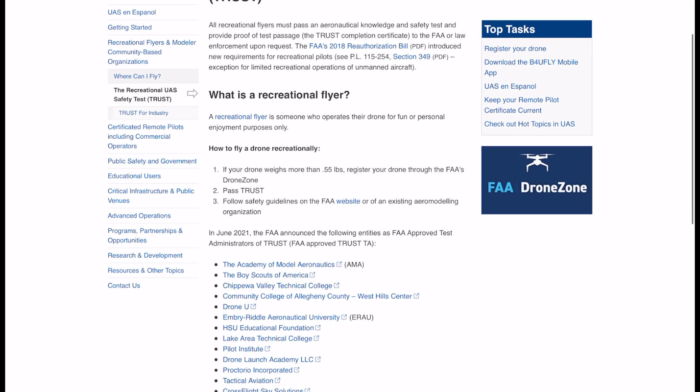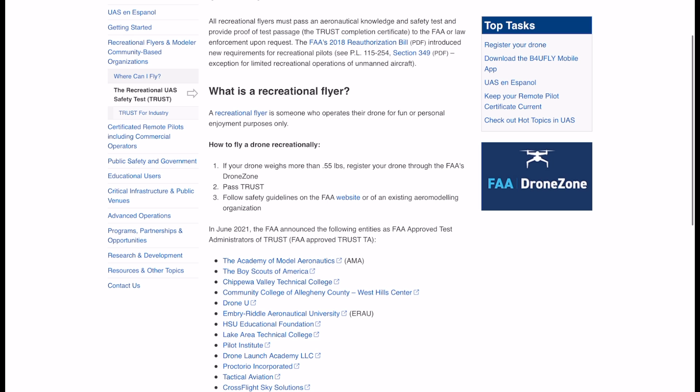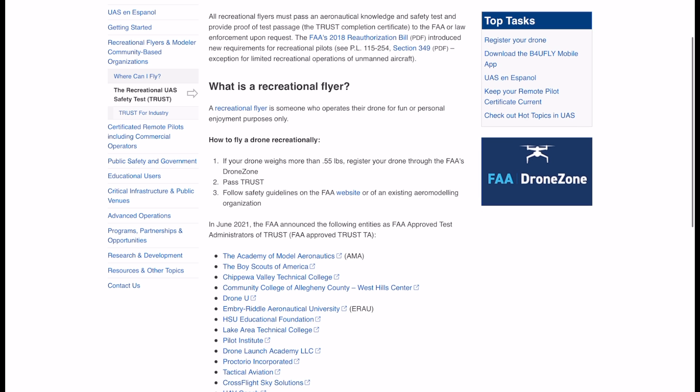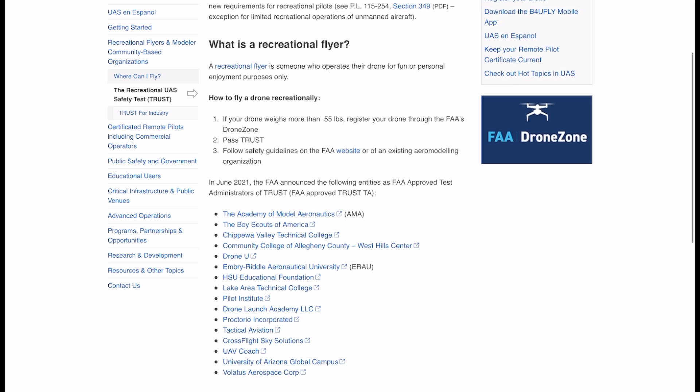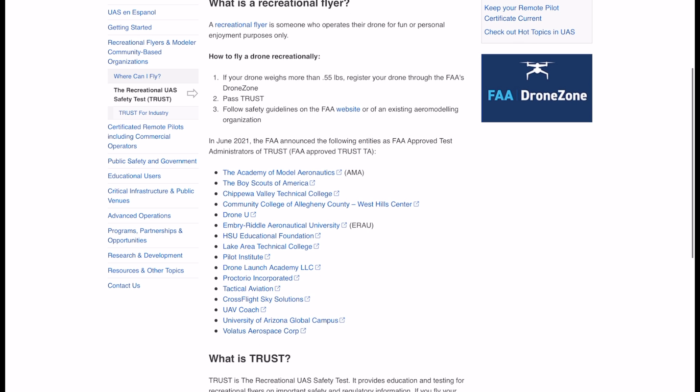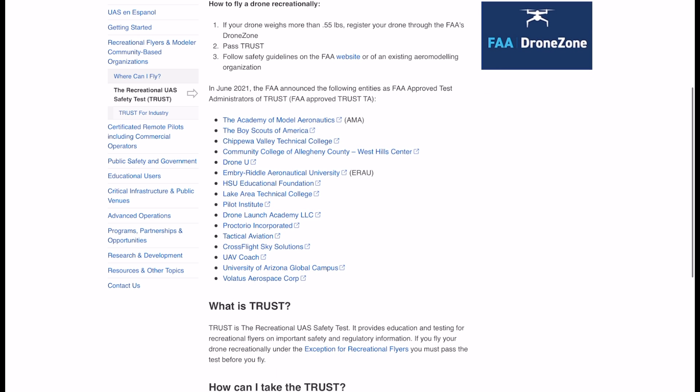If you go into the FAA website, there's a direct link there, so make sure you are clicking on one of the approved links. And then after completion, you'll get a certificate. It needs to happen. I know not everybody's going to be happy about this, but it's not difficult. It makes sure that any drone pilot out there has a basic knowledge of height limits, dangers, and places you cannot fly.